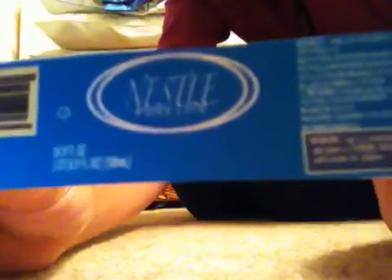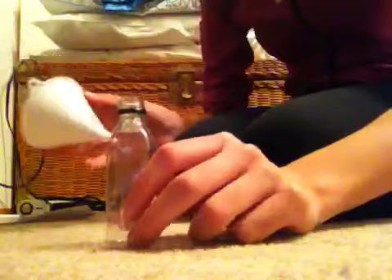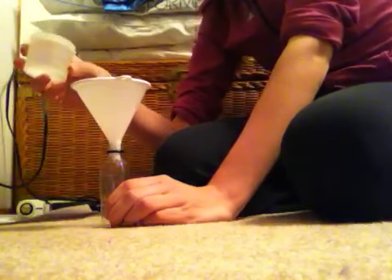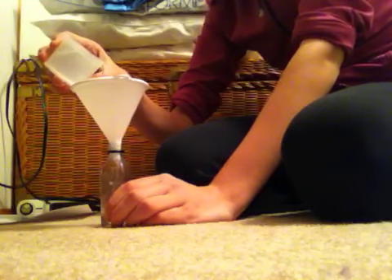To start, you're going to cut out one of your labels like I have here — this is a Nestle water label. While the glue gun is still warming up, we're going to take our bottle, put the funnel inside, hold it, and then take your water and pour it in until the water bottle gets filled up.